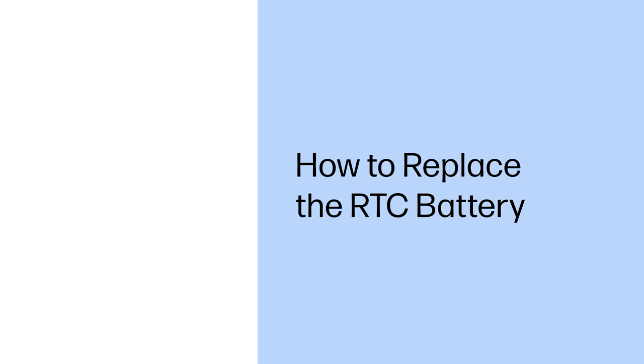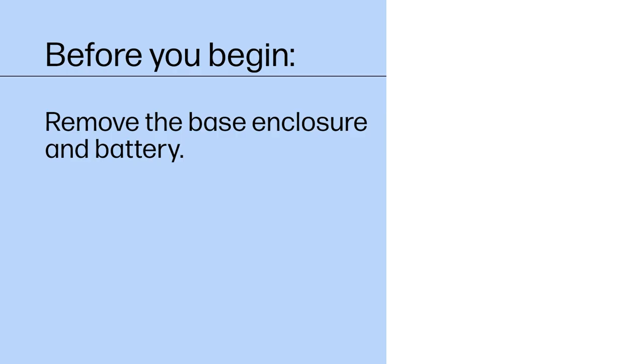How to Replace the RTC Battery. Before you begin, remove the base enclosure and battery.